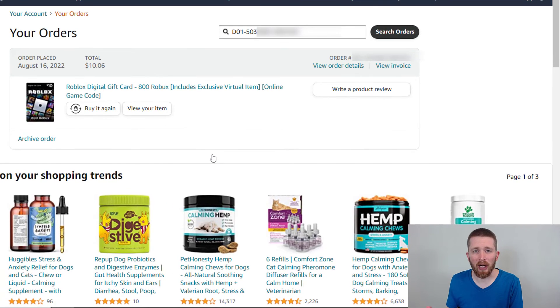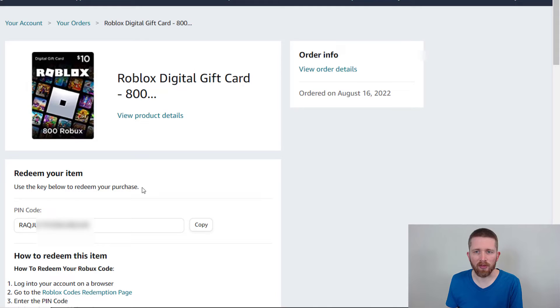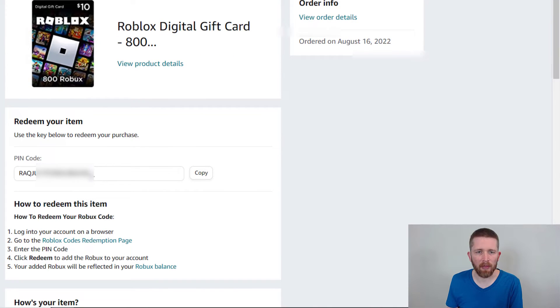Clicking that brings you to a page in your Amazon orders, which I was having trouble finding before. You can search for the order number, and then click View Your Item. When you click on View Your Item, that will show your order details with the PIN code. You can copy the pin code with Control+C, and then go back to Roblox.